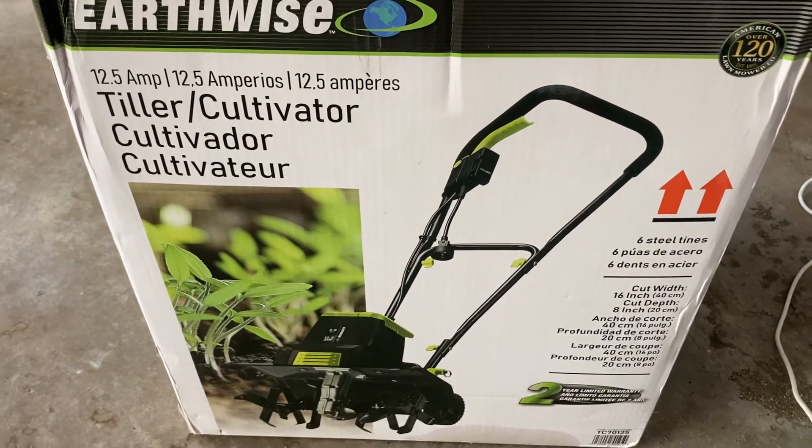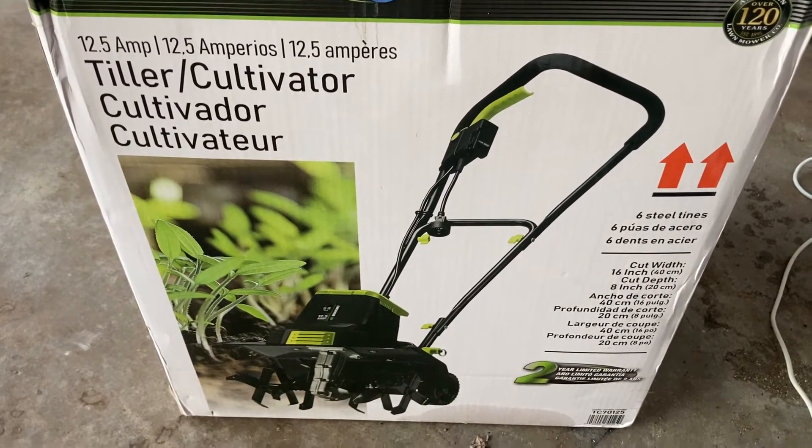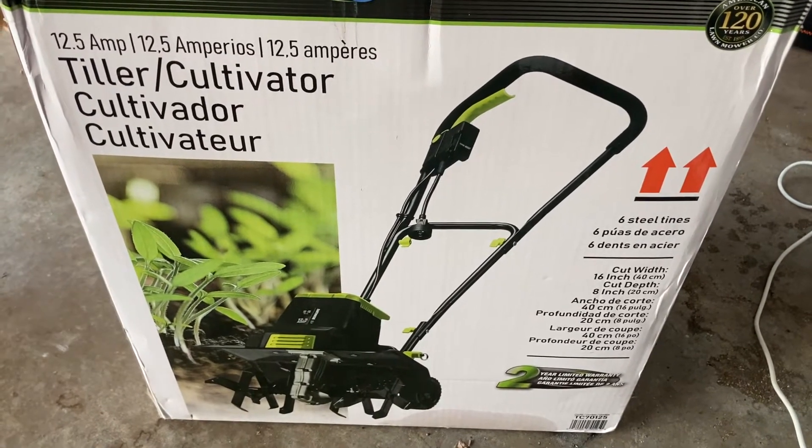The Earthwise Tiller Cultivator. Let's get this open and put together. Okay, we're here on the homestead. We're going to put together — we're unboxing — well, we've already unboxed it. It's a little electric tiller that we got from Mac and Patty at Southern Blessed Homestead.